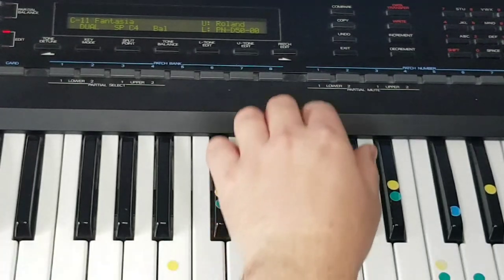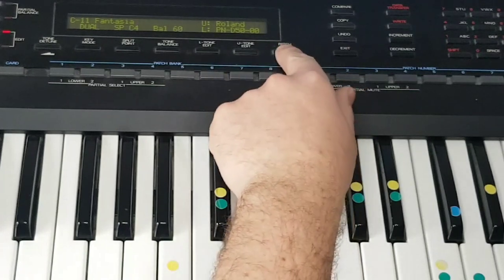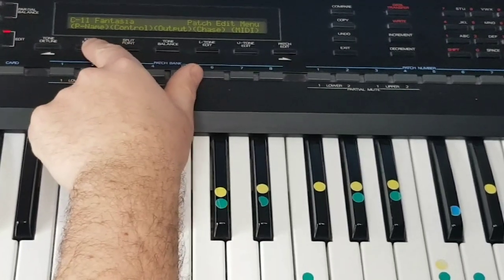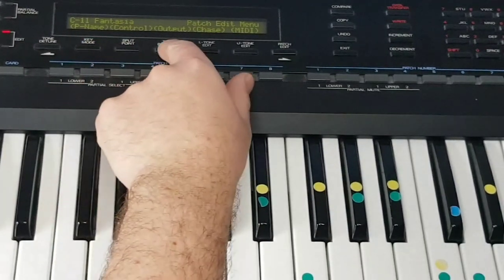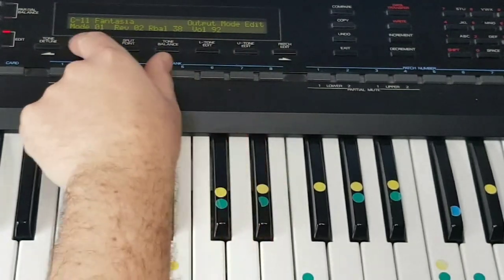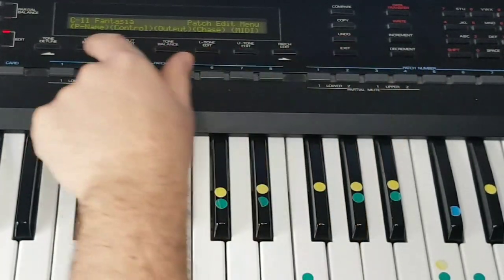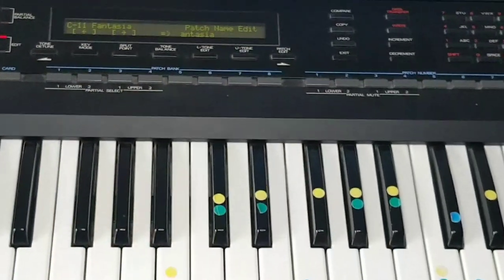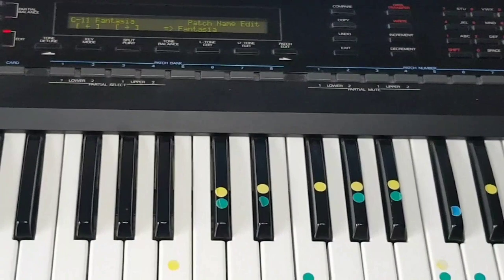We also have this menu here — the patch edit menu. It contains the patch name and some output options, including output volume for the individual patches. And that was the patch name — you can rename the patch there to something new before saving it.